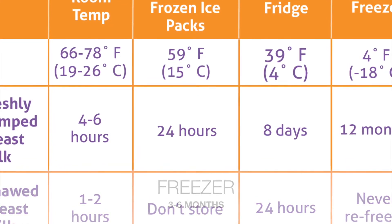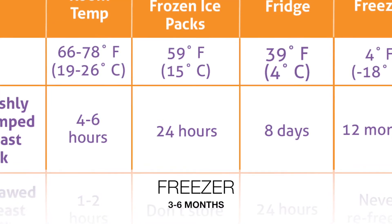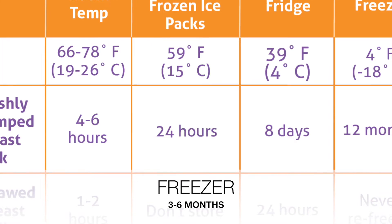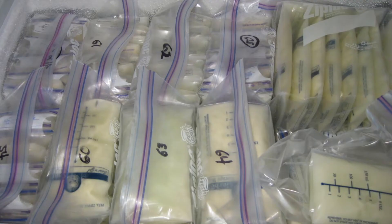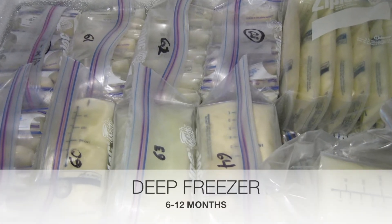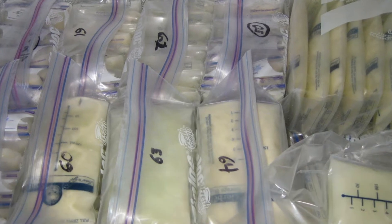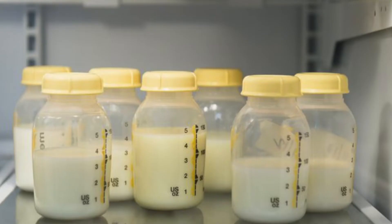If you are freezing it, you can freeze in your regular freezer, which is on the side of your refrigerator, for up to three to six months. If you are putting it in a deep freezer, then you can save the milk up to six to twelve months.